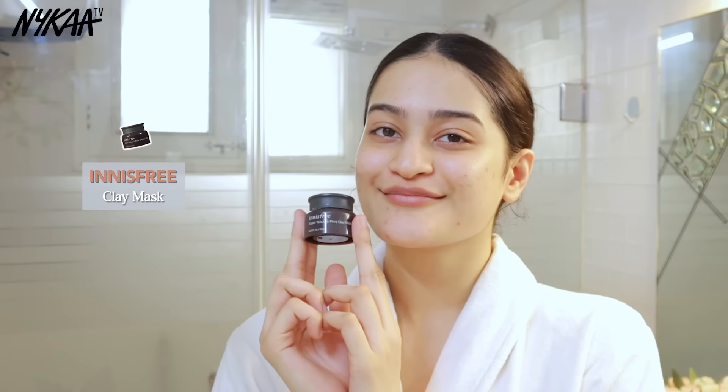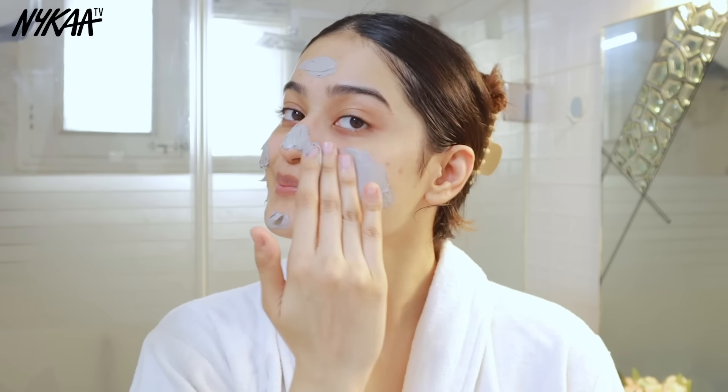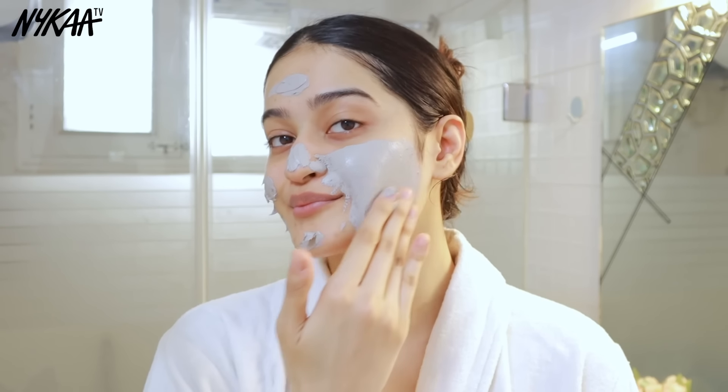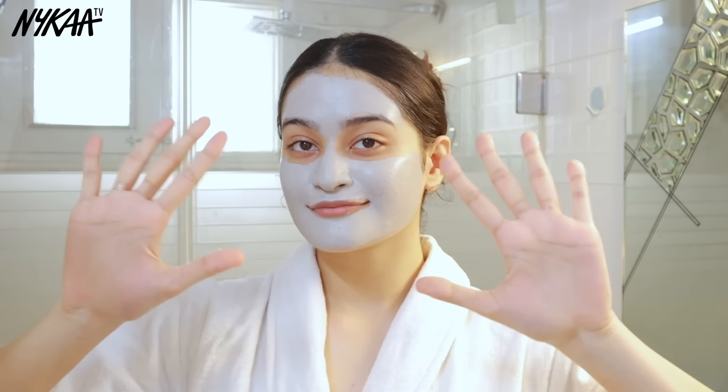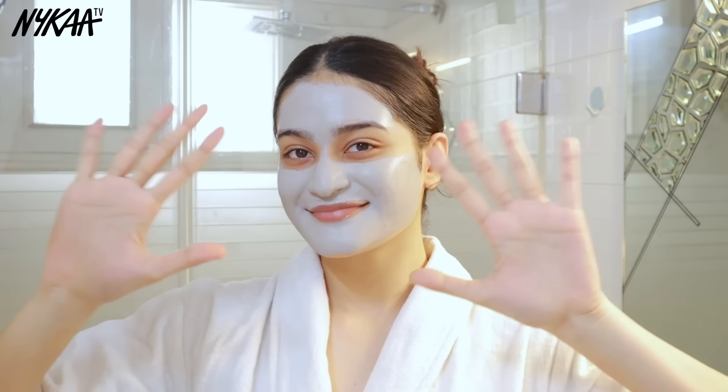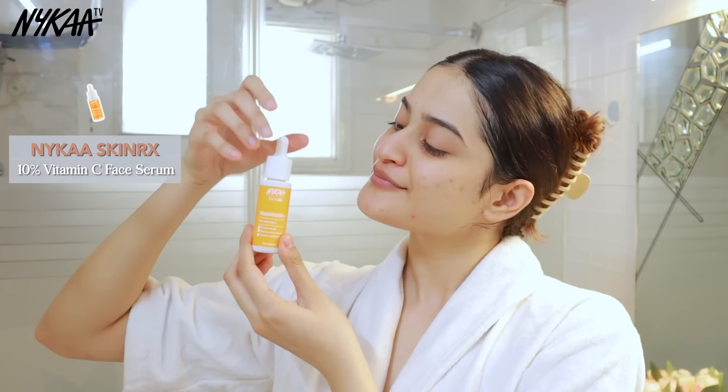Of course I'm going to apply a face mask — this one is from Innisfree, it's the Super Volcanic Pore Clay face mask. Using my fingers I'm spreading it all across my face to get a thin layer. This one deeply cleanses and gently exfoliates the skin, which helps to break down the tan. I wash it off after roughly 10 minutes.